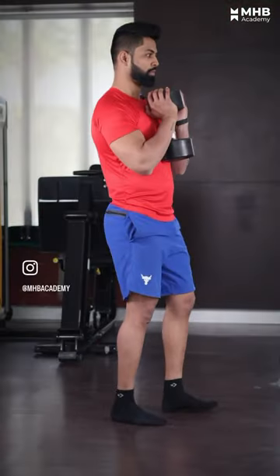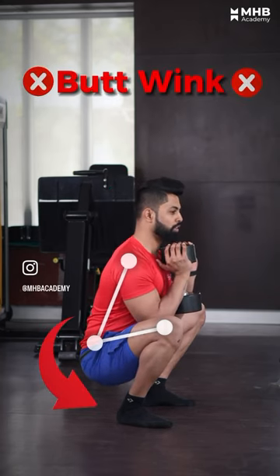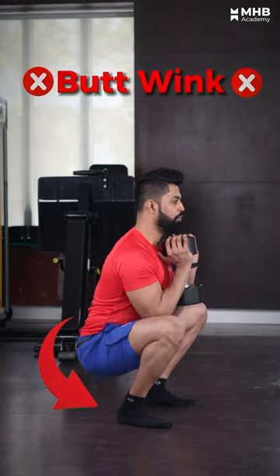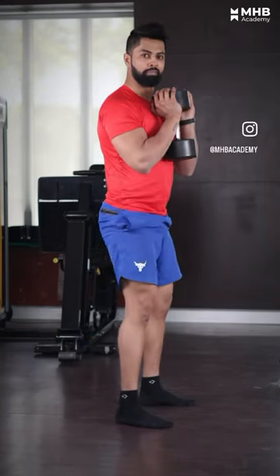One other mistake — the majority of people, in order to complete the range of motion, they go deep. We have to avoid that. We will be almost parallel, and then we will go back. I hope this helps.